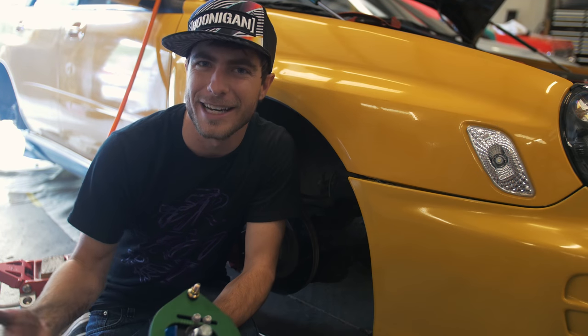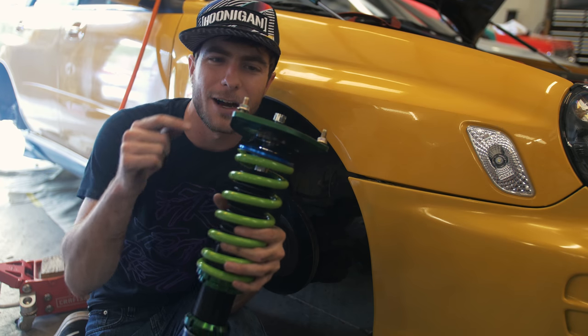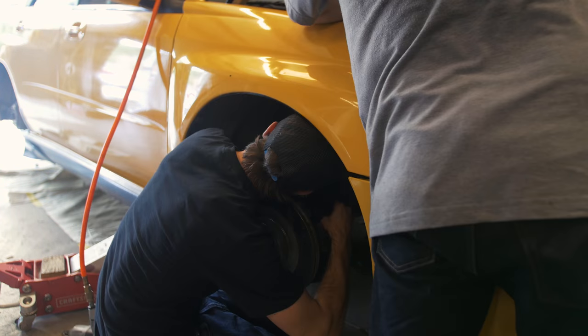Screw on the top bolts. It's super easy to get really excited about putting your coilovers in, so make sure you take off the provided bolts first. Been there, done that.